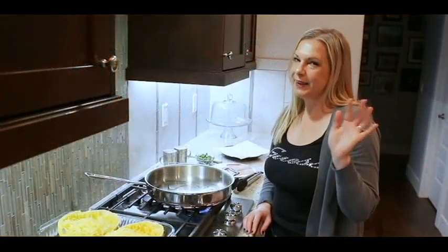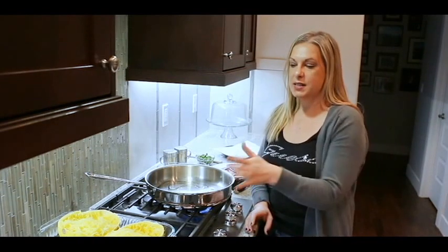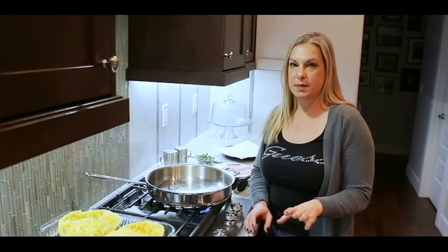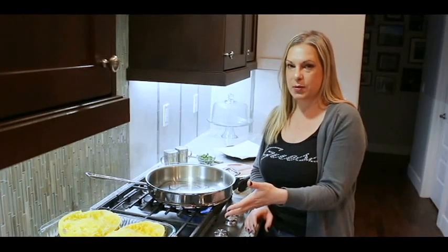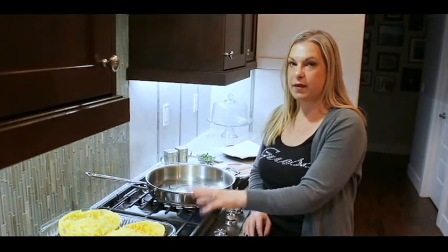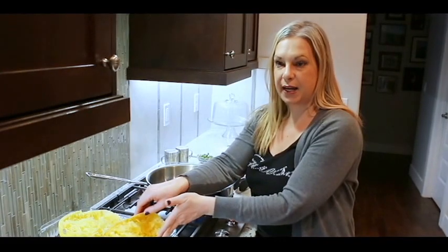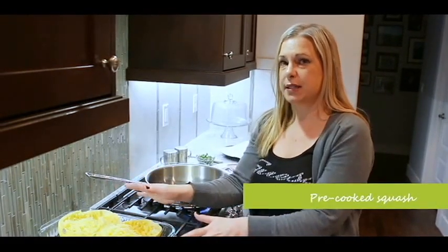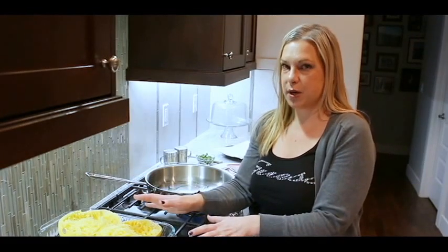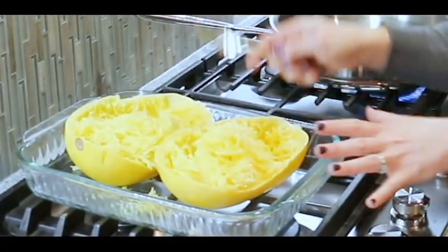Hey guys, it's Amy again. It's dinner time and tonight we are making a spaghetti squash carbonara — a really easy, low-carb recipe because we're using spaghetti squash instead of pasta. I've already prepared my spaghetti squash: I cut it in half, deseeded it, flipped it upside down in a pan, put a little bit of water in it, foil-baked it at 400 for about 30 to 40 minutes depending on how big your squash is, and then I just took a fork and started to shred it.